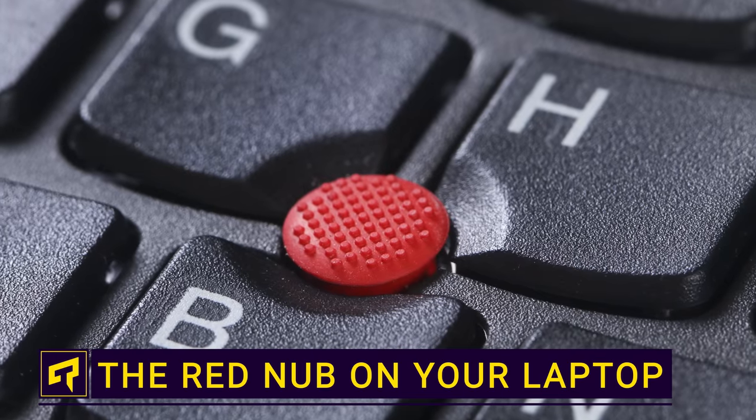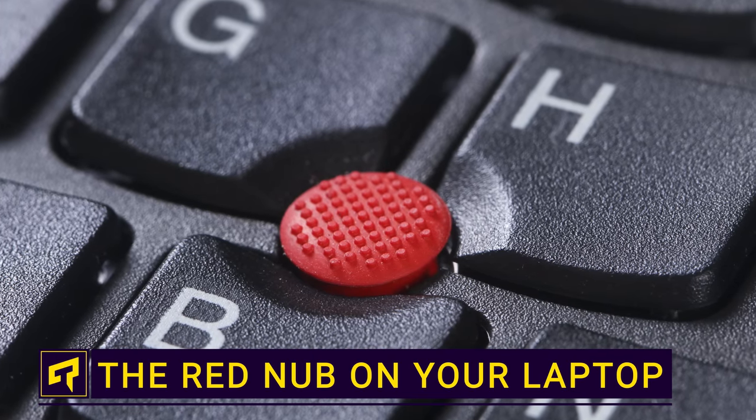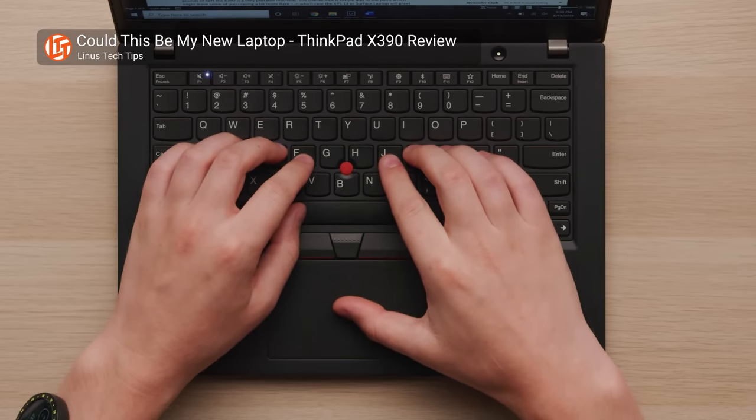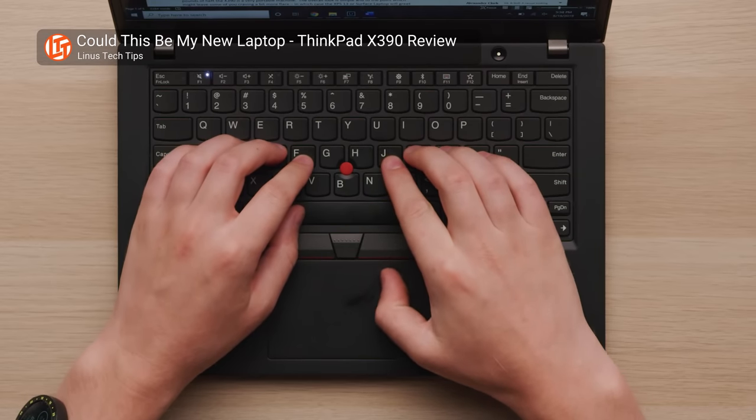This weird looking thing has been a fixture on the ThinkPad for a long time and also features on other laptops like the Dell Latitude and the HP EliteBook. If you've never been sure what it is, it's a pointing stick and provides an alternative to the ubiquitous laptop touchpad.